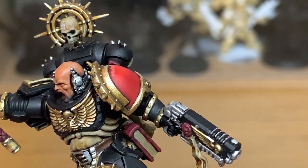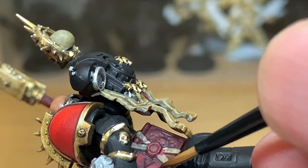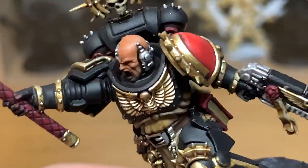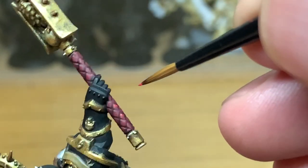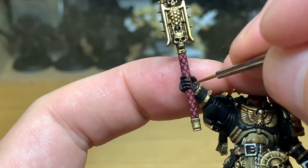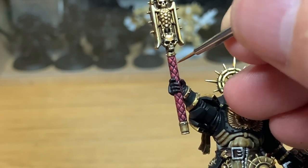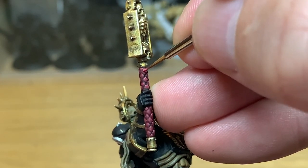I'm going to use a little bit of Citadel Wazdakka Red to highlight the purity seals and the diamonds on the Crozius. I'm also working on the book here — not giving it a smooth coating of Korn Red and Wazdakka Red; it's a bit more rough and ready to give the leather a mottled look. When you move on to the handle of the Crozius you want to do about the top half of each diamond. Then Citadel Pink Horror to highlight the purity seals and Crozius diamonds — on the diamonds I'm doing just the edge highlight on the top two edges, an inverted V shape, to make them stand out.